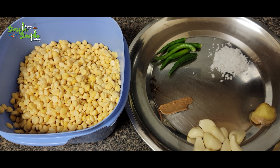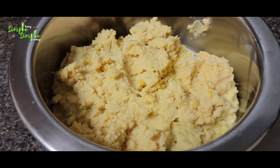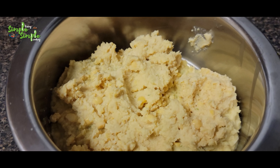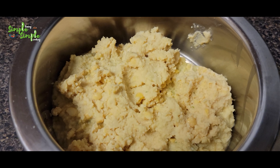Make it a coarse or nice good paste. The paste is ready - transfer this paste to a bowl. The remaining chana dal should again be added to the mixi and made into a coarse paste like this.